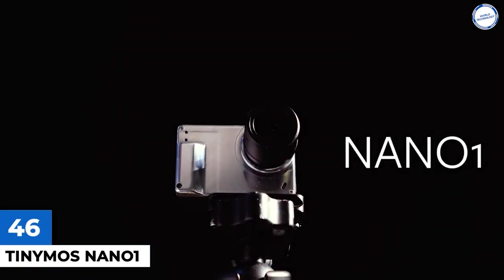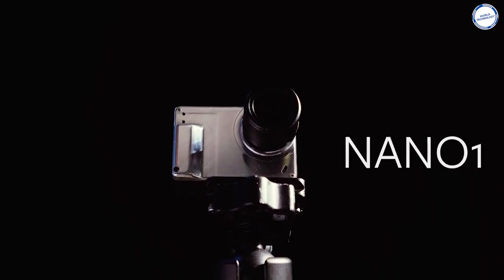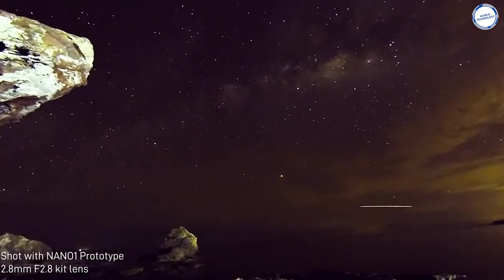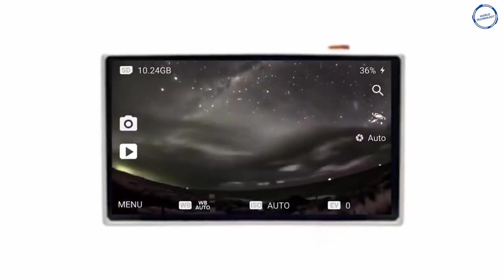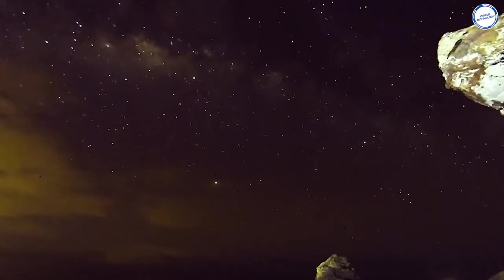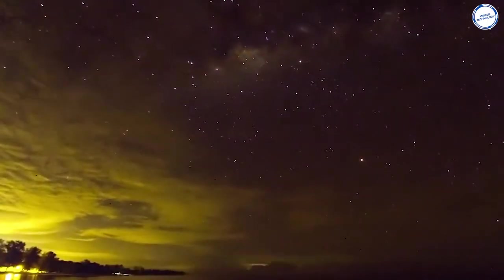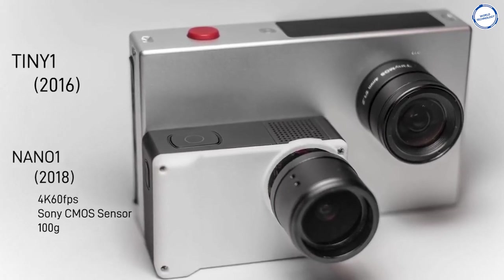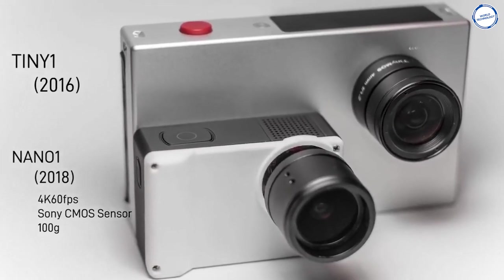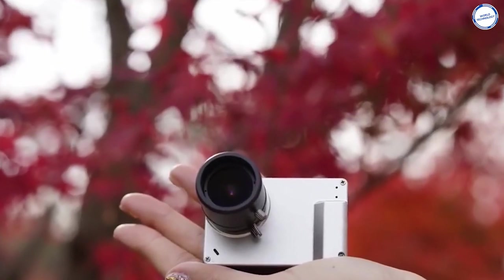TinyMoss Nano 1 is the world's smallest astronomy camera and was designed to allow more people to experience astronomy. It features an extremely compact body and still fits a dual-mount interchangeable lens system — M12 and C-mount. The extremely compact design allows you to carry it anywhere and still be able to capture sights like the Milky Way, Auroras, and more. With a patented noise reduction algorithm, it improves the quality of low-light images. The Nano 1 can also connect to a smartphone for you to transfer and share images instantly.